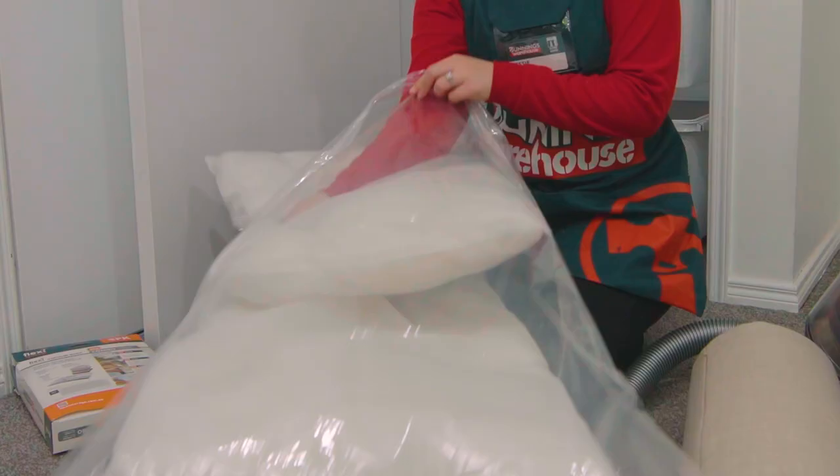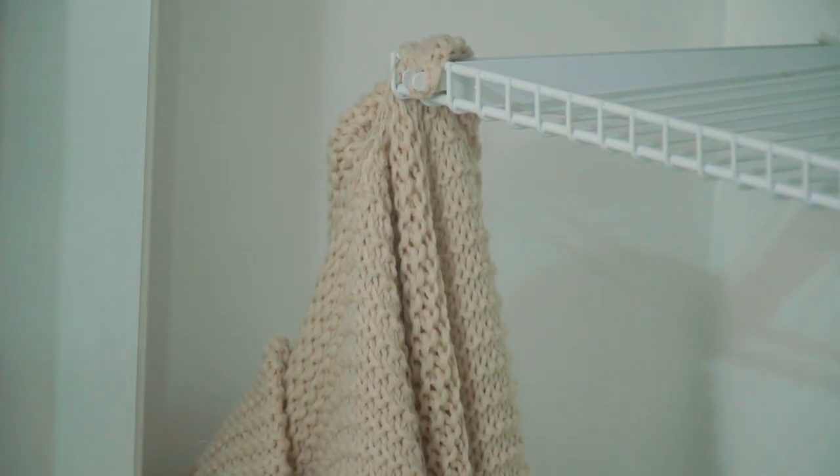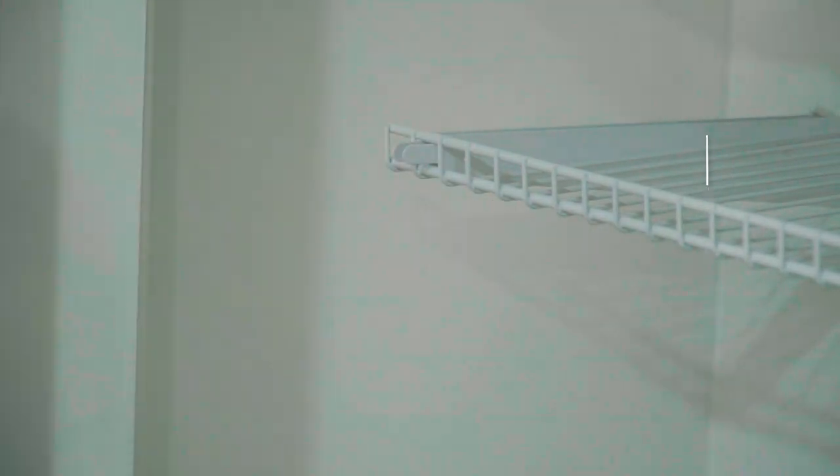For this project you will need a closet system installed in it, some closet drawers and pegboard, a basket, and some vacuum cleaner bags. The first thing you're going to do is take everything out of this closet and group the items together so it's easier to organize when it goes back in.